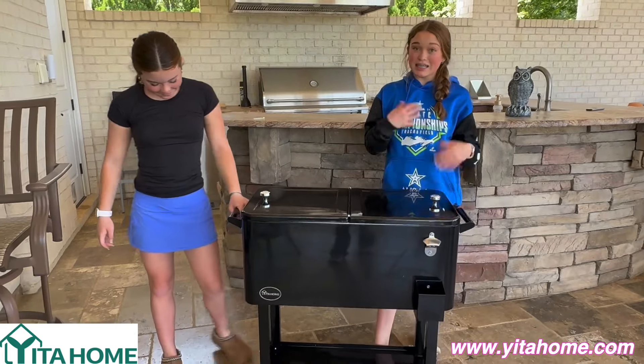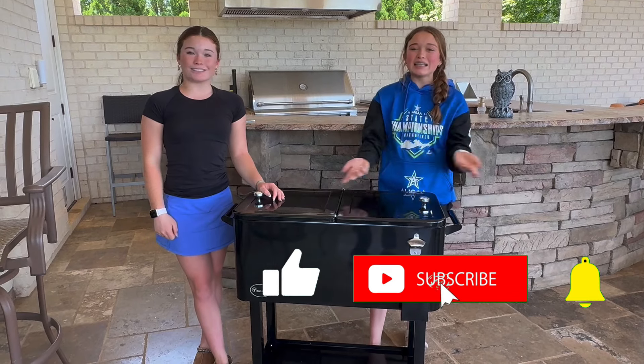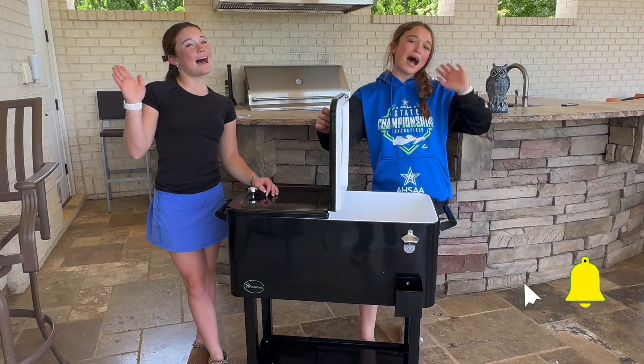And that is the end of all our boxes. Thank you. So make sure you like, subscribe, and turn on notifications. Bye!